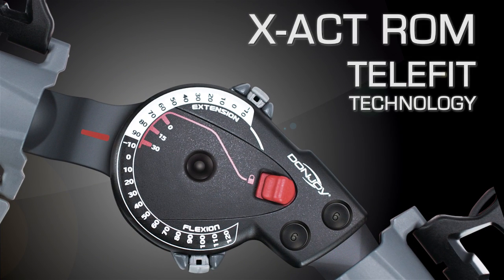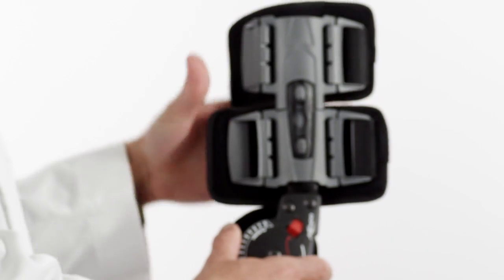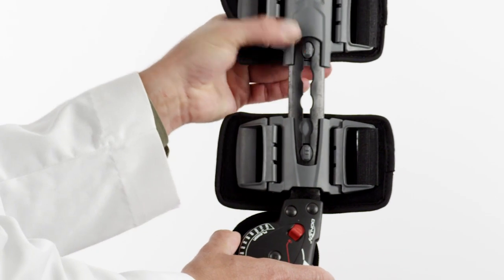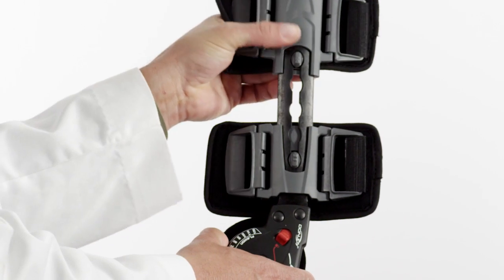TeleFit technology enables each of the four straps to telescope independently, so you can keep the straps away from the surgical site. To adjust the brace, depress the slider button to telescope the paddles. Make sure that both bars are equal in length and that each strap paddle is indexed to the same position on each upright.